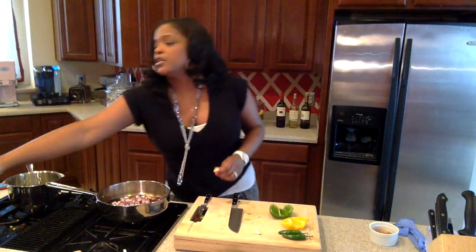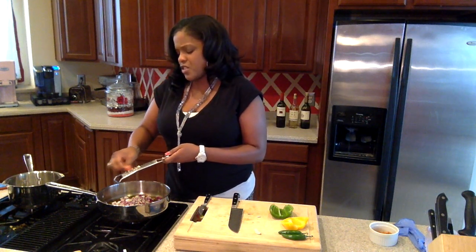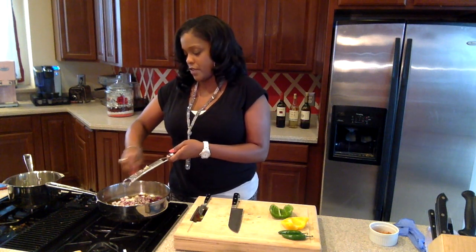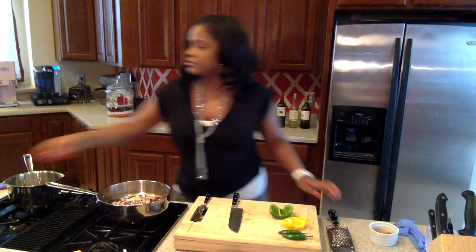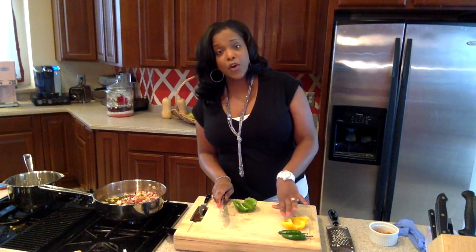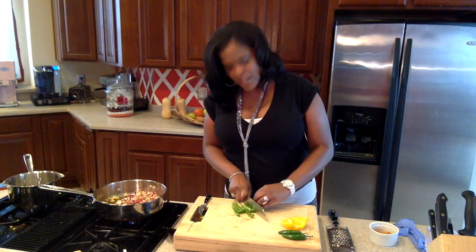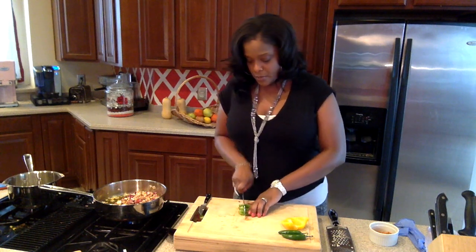Then I have two cloves of garlic, which you can shave right in there. People say I use garlic a lot — yes I do, because it tastes good and it's good for you. We're going to stir this around and let it sauté for a few minutes while we cut our peppers. Now we're going to cut up half of a green pepper and half of a yellow bell pepper. This is another way to think about it — maybe tomorrow night or on a Friday, use the other half of the peppers to make a shrimp stir fry or fajitas. You can use leftover rice too. Put them in a medium dice.